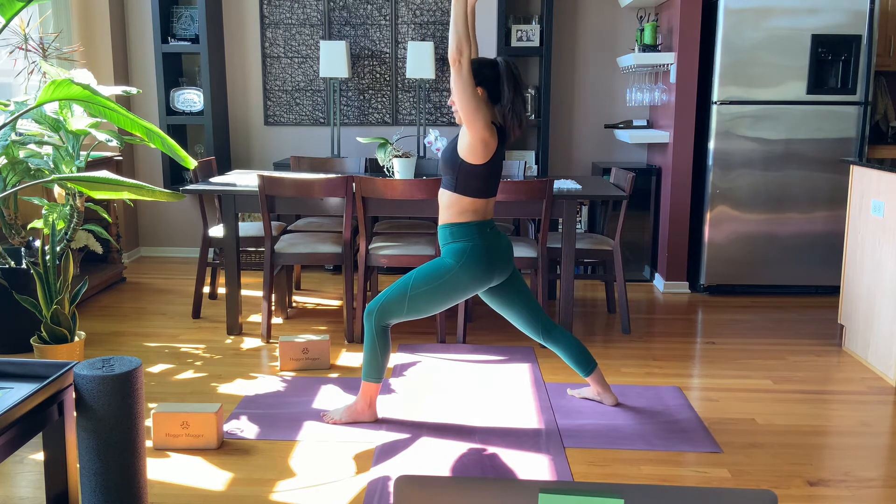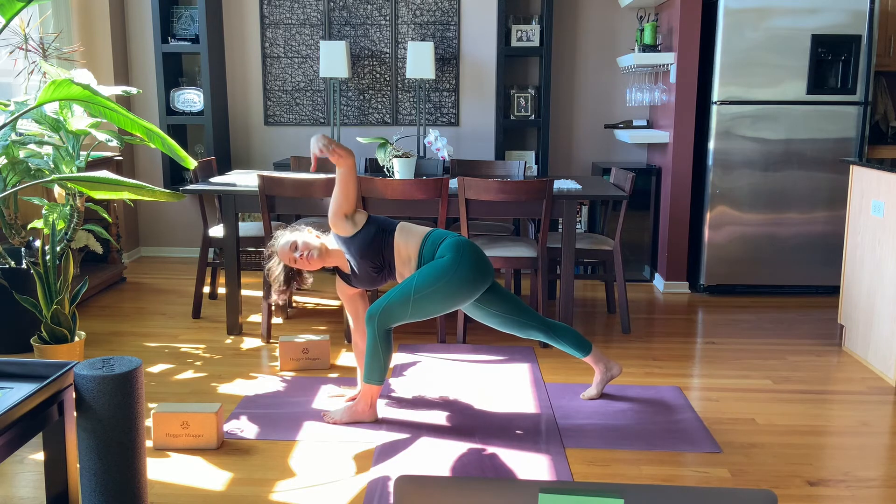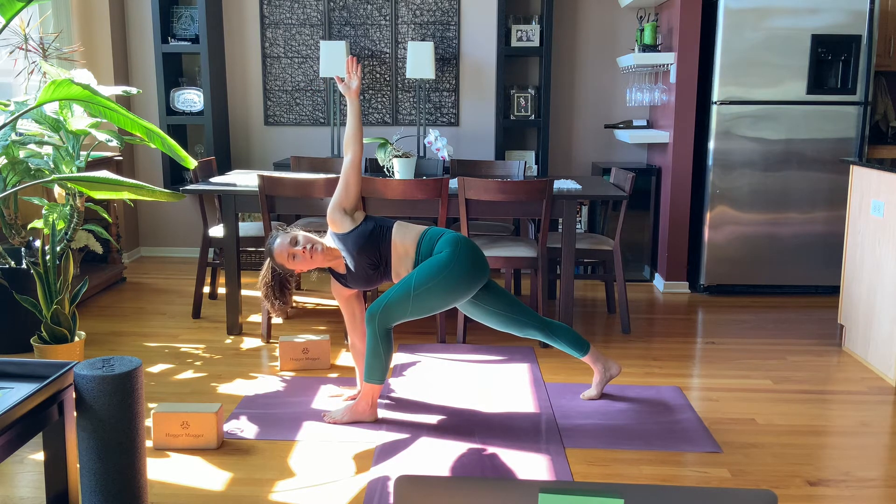Breath in, reach up, breath out, touch the floor. Come to the ball of the back foot — gentle twist, left arm reaches. Broaden through the collarbones here. Gaze can be directly forward or up towards the left. Two more breaths.